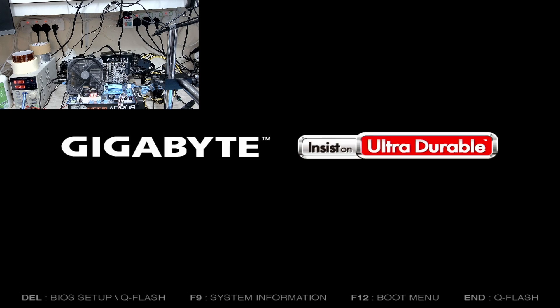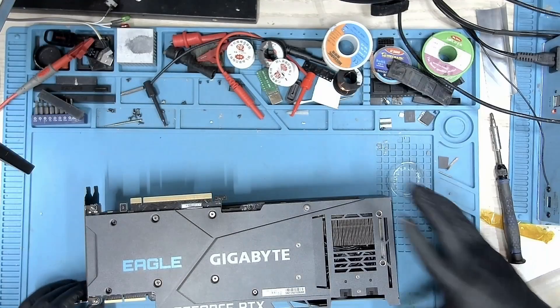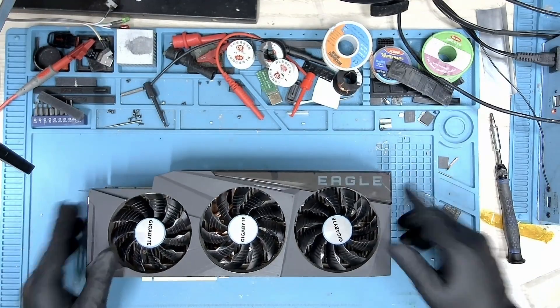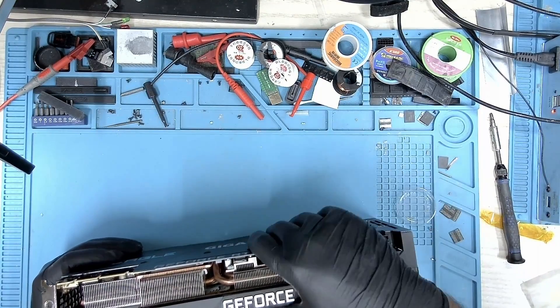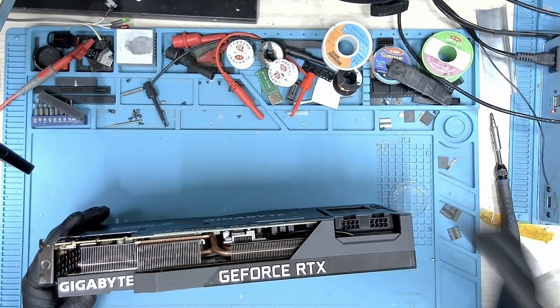All the resistances are absolutely normal. Let's boot this card and check if we get a picture. If yes, I'll install the cooler and start into Windows. And we have a picture! Let's turn this thing off and install the cooler. The cooler has been installed — let's put this back on the bench and boot into Windows and do a couple of stress tests for a couple of hours.